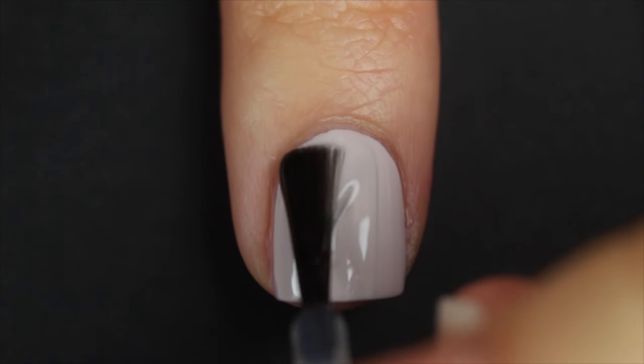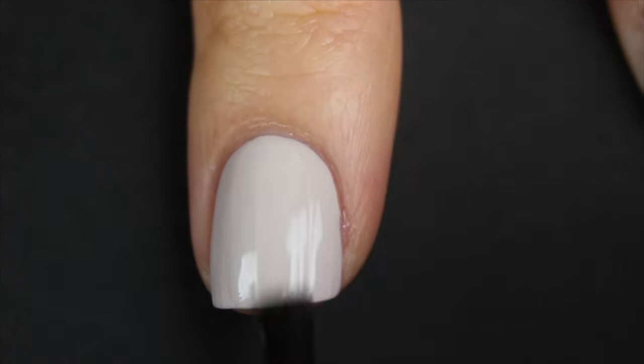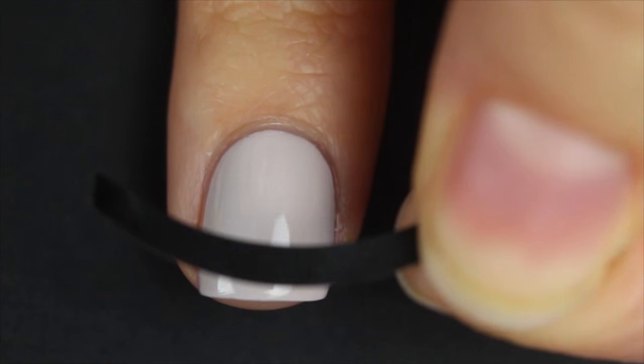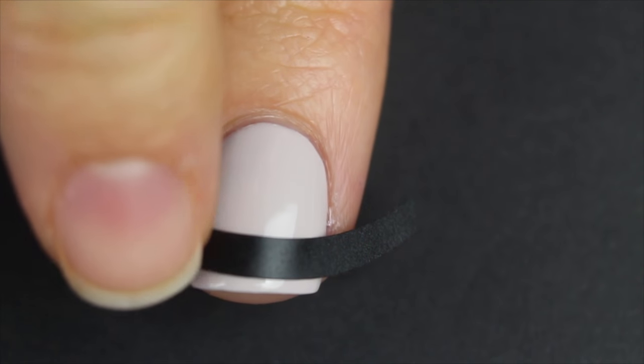I'm also going to apply a quick coat of quick-dry top coat. What that's going to do is protect the base color from getting peeled up when I apply the sticker. I want to wait until the top coat is completely dry before applying the sticker, which is why I like using a quick-dry one like the seven-second one.